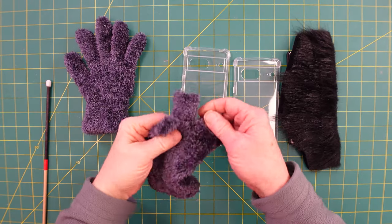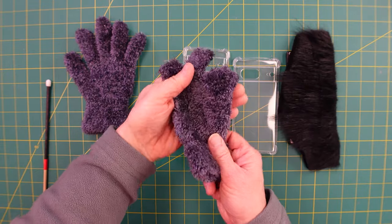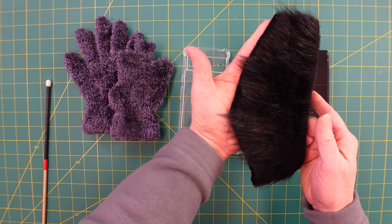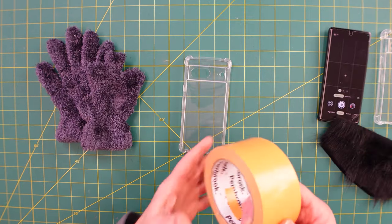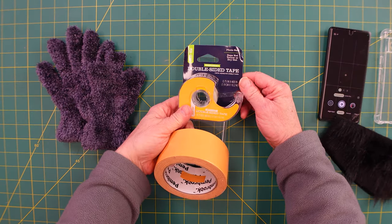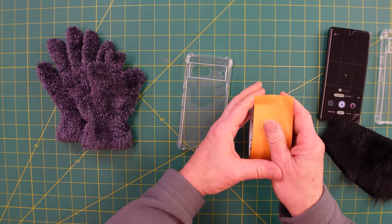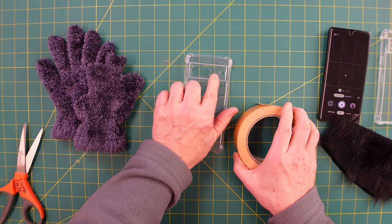You can get these fuzzy gloves off-season for a couple bucks. I'll post down below an option if you can't find them in stores. This craft fur you can probably find at Michael's or any other craft store or even a big box store, but I'll post an option below if not. In both cases I'm going to use double-sided tape — you could use relatively inexpensive double-sided tape, or this double-sided carpet tape which is a little thicker with a little more stickiness.